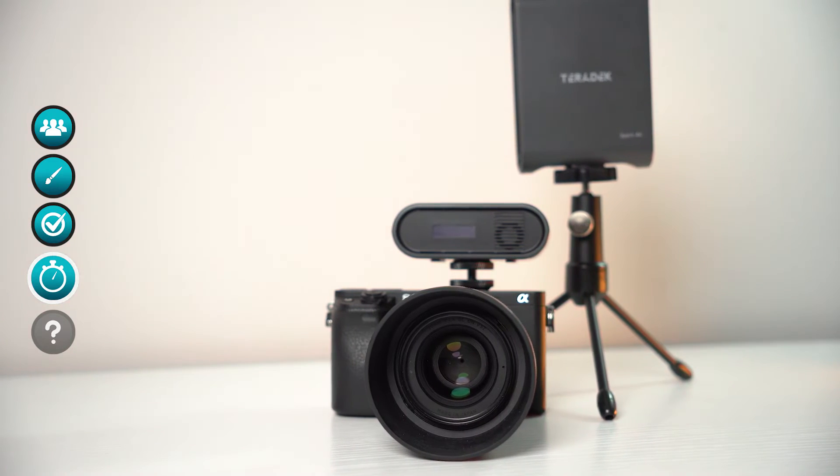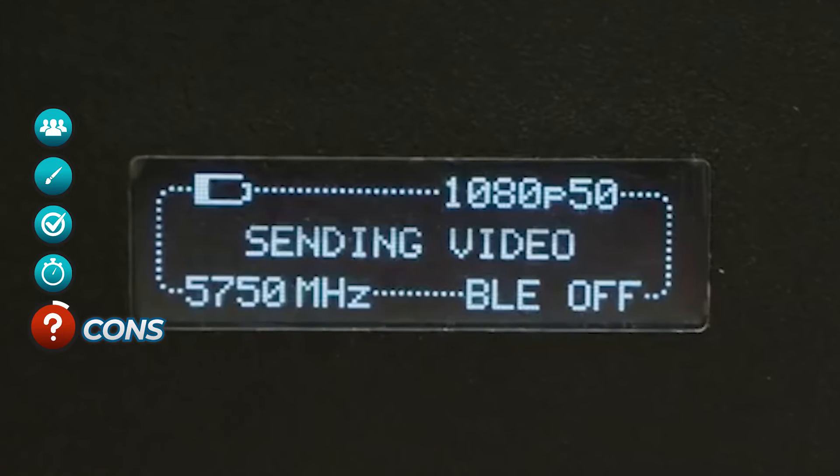I really love the fact that there is now a practical system on the market that allows us to stream wireless video with zero latency. One wish I have is that the battery indicator showed a percentage rather than just an icon. It's important to know you have just over an hour of battery life on the transmitter — so for longer live streams, I bring a USB-C power bank, which I'll link in the description.